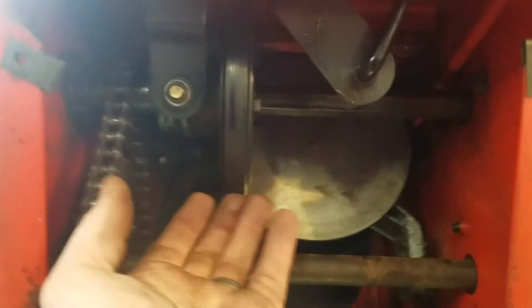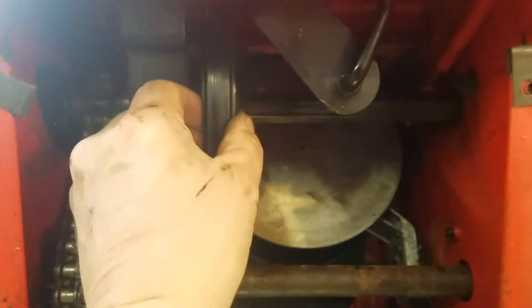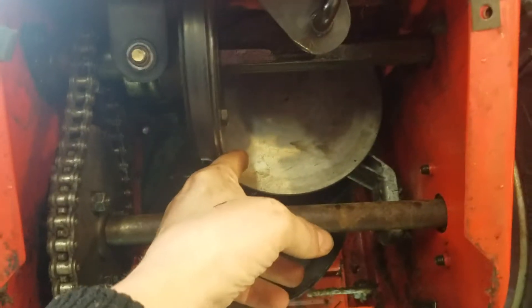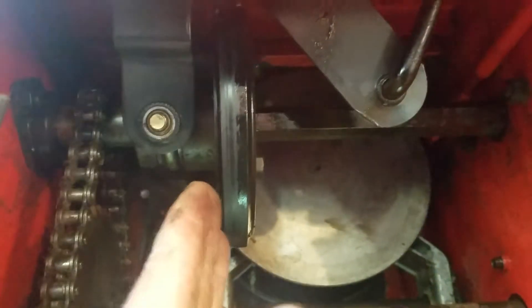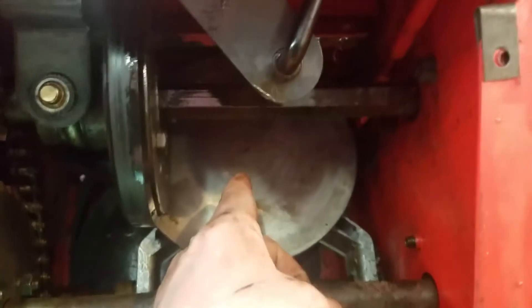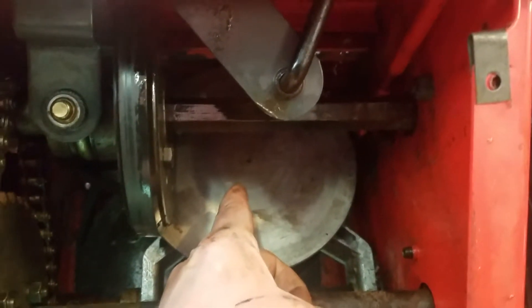I believe this will press up against this wheel, and since it's in fifth gear this is all the way to the outside of this wheel, which spins faster. I could not get this thing to move over to the center of the wheel, because as it goes into first gear it will spin slower as this wheel is pressed up against the center of this wheel.